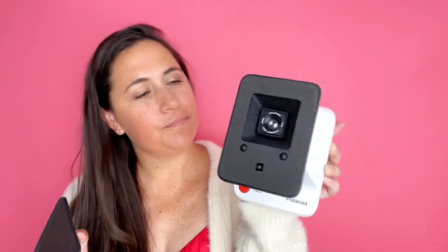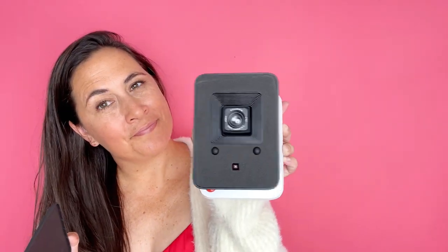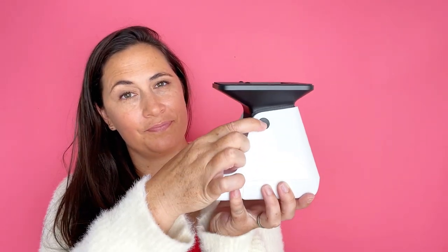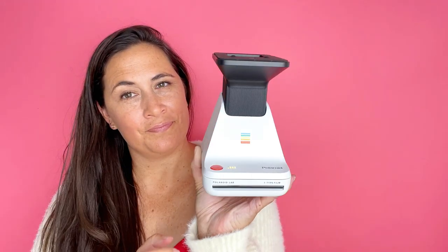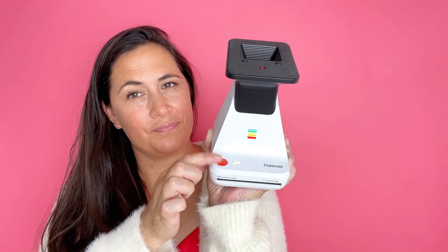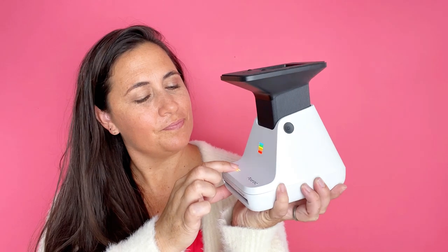What you do is you put your phone over that camera, and the app will show you exactly how to put it on — it makes it super simple. There's a power button on the side, and these three lights on the front tell you that it's ready to go. That little button on the top is how you print the photos.